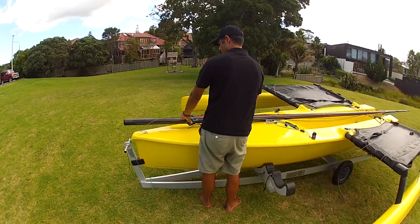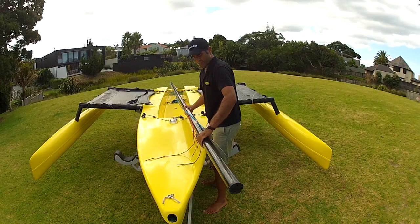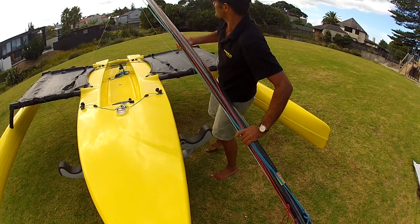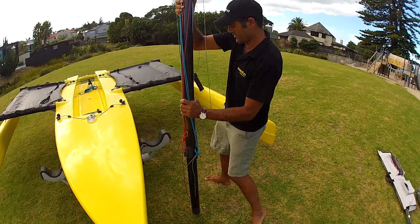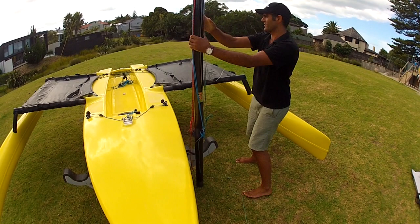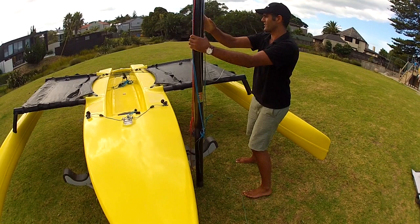First thing I do is get the forestay and hold that with one hand on the base of the mast, using the other hand to lift it. If you struggle putting up the mast, you come further up and it requires less strength. Then we just place her up — you can rest it on the ground. Now, something else: I'm actually rigging into the wind. If it's really windy I would rig with the wind coming from the other direction because it actually helps push the mast forward.